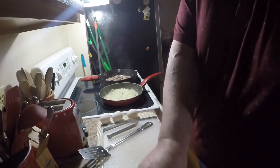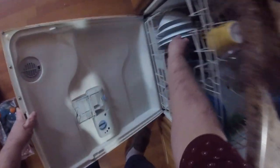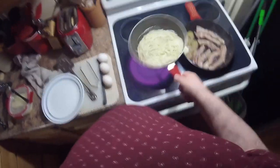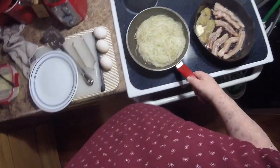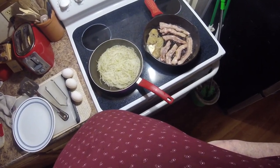I'll grab a plate out of the dishwasher since we're working out of the dishwasher anyway — it'll be a good clean plate. All right, just doing good. We're almost ready to flip.